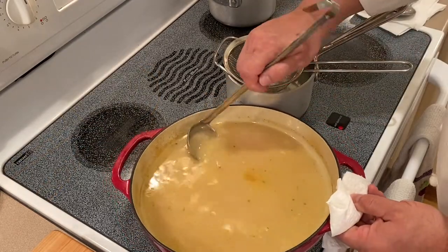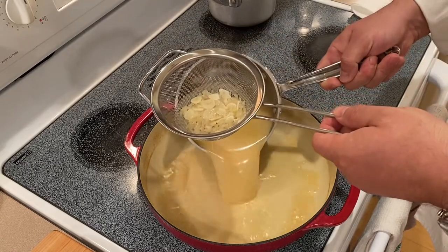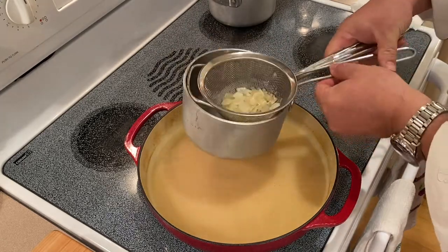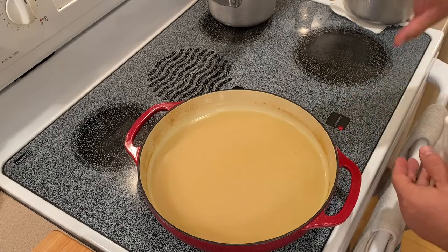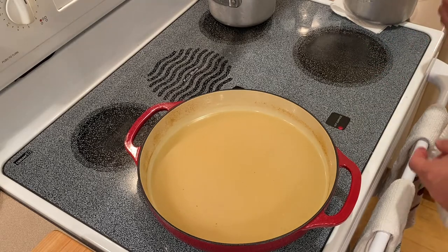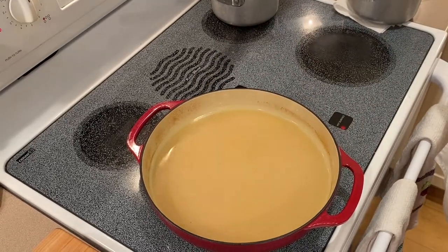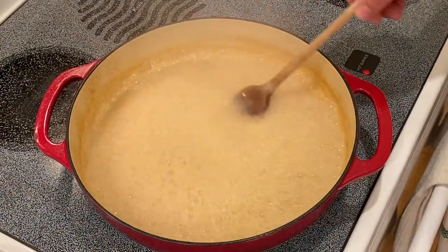We want to strain the poaching liquid. Now that we have it strained, let's pour the liquid back in. The Dutch oven is a much wider and more shallow pan, so it will come to a boil and reduce faster than a deeper pan. Go ahead and add four ounces of lemon juice, bring it to a boil, and reduce by 50%.